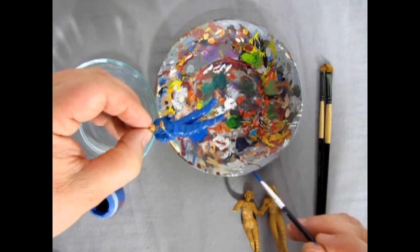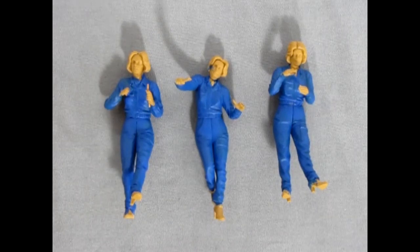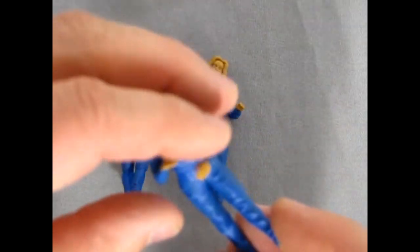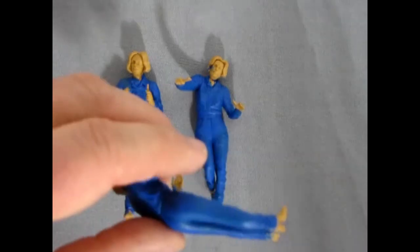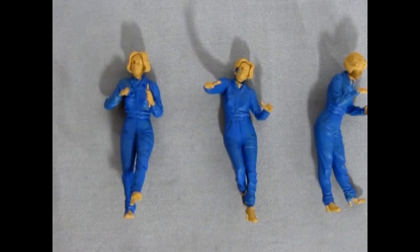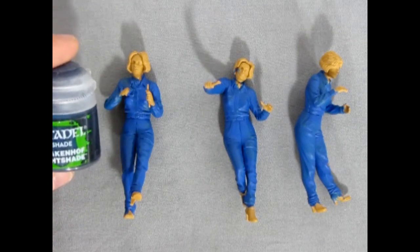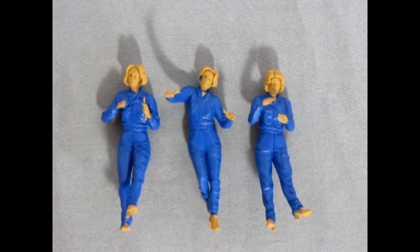Here we have the first coat of Kabalite Sky applied to the ladies. Because we mixed the base with a bit of water, there are some areas where the paint looks a little thin, and on first inspection there are a few spots we missed. I'm going to apply a second coat of base paint, and then once that is dry I can do the wash or shade with the Drakenhoff Nightshade.